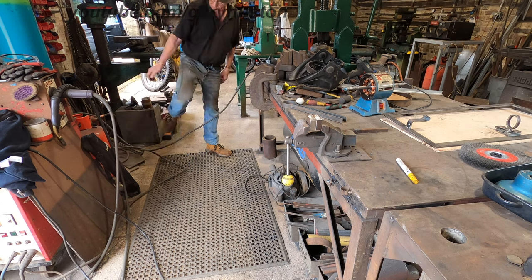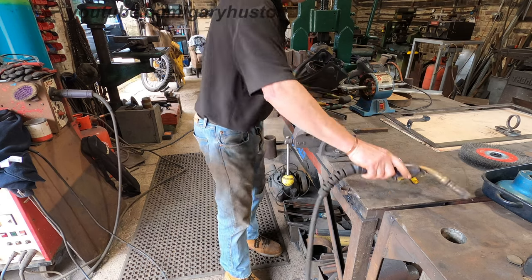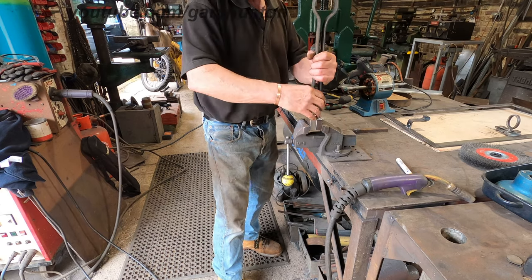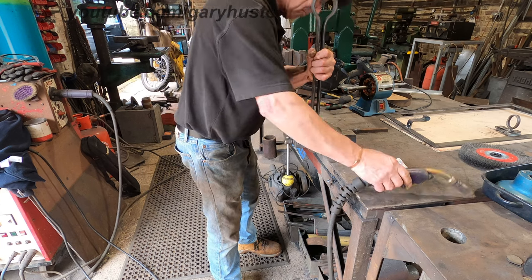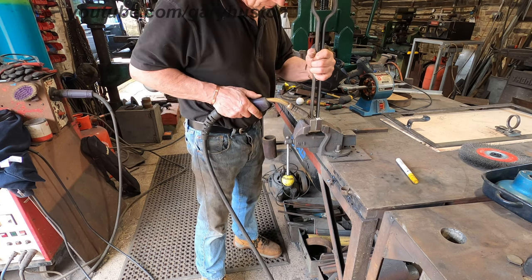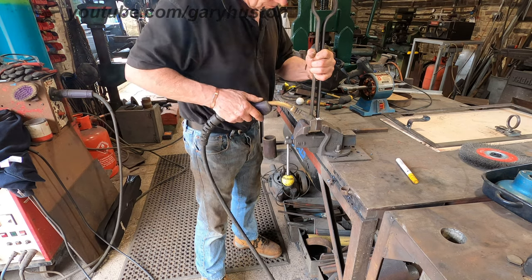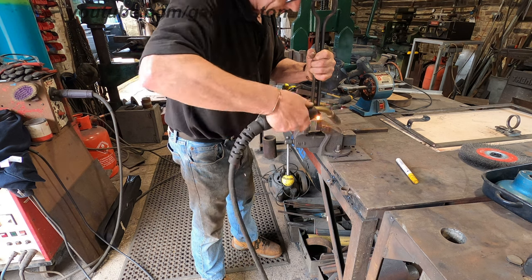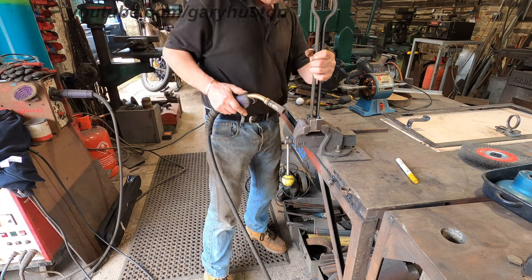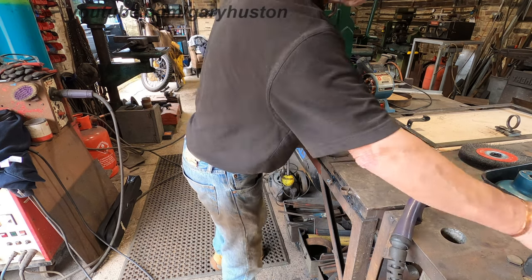I don't know what made me think of doing this. I found an old acorn that I've had for about 30 years, that a friend of mine, Paul Elliot, gave me — one that he'd made on one of his power hammers, about 30 years ago. And I've hung on to it and hung on to it. And I suddenly found it and thought, do you know what? Now I've got my power hammer, let's give it a go.